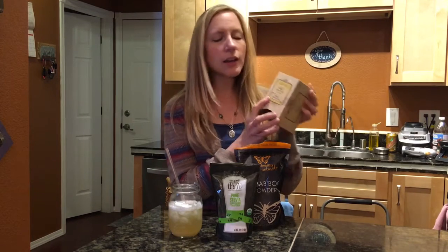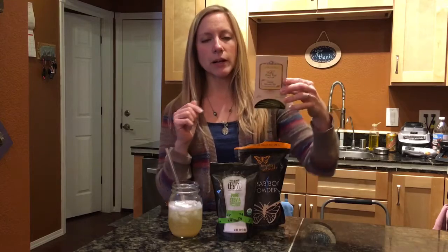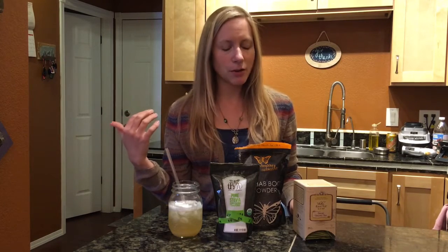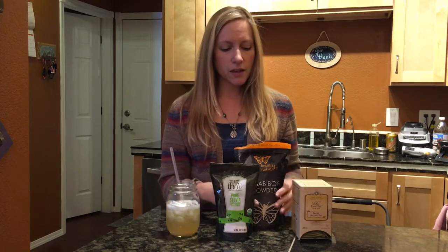I can find decaf oolong tea — the brand is Bird Pick. I have to do decaf because I've found a correlation between caffeine and bad moods with my depression and anxiety background. But I'm still able to enjoy the shrinker and this drink, just using my decaf oolong.